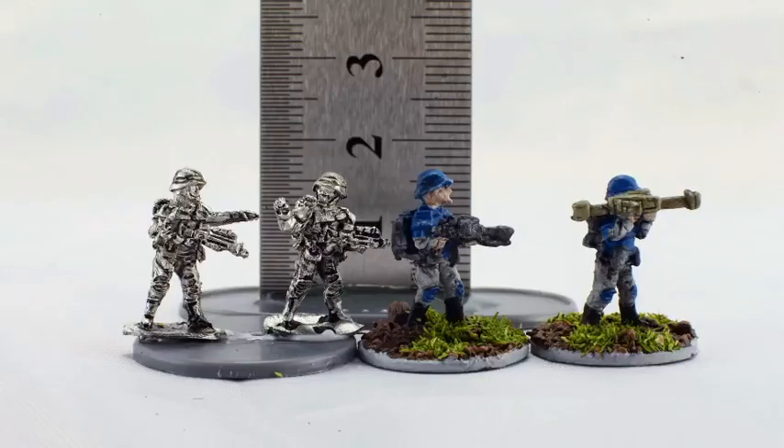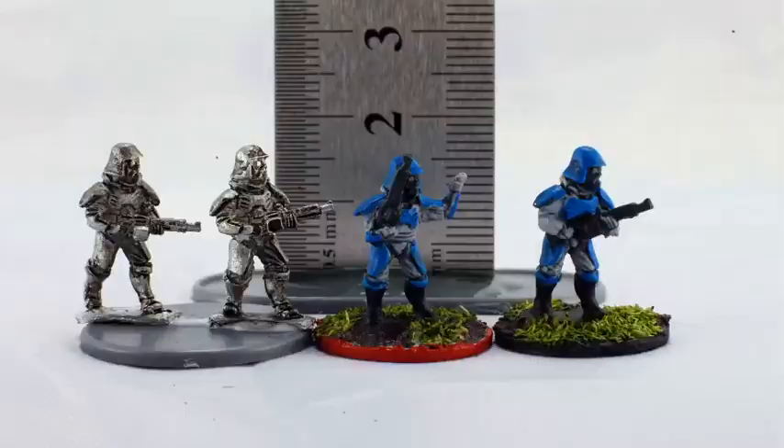The Home Guard — these are great little casts. Very little cleaning needed to get them onto the table. Same thing with the Titan Marines.